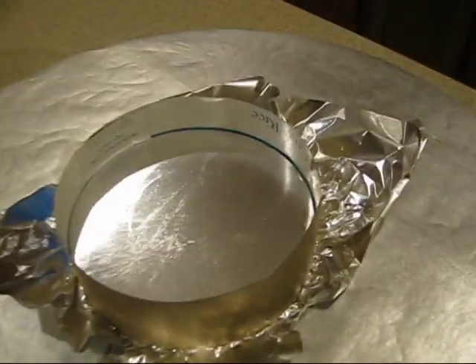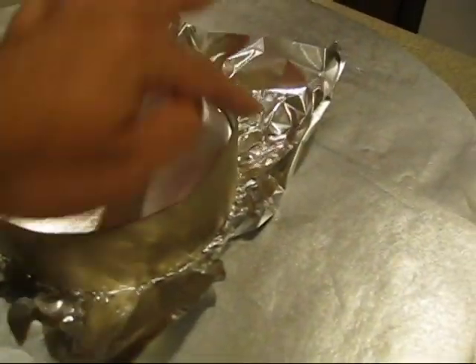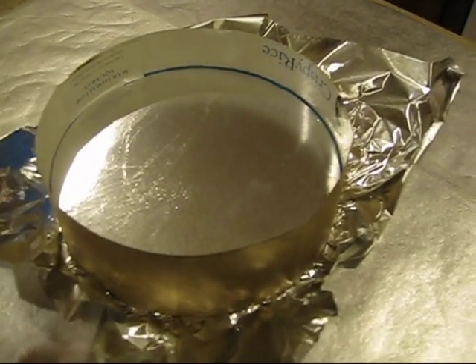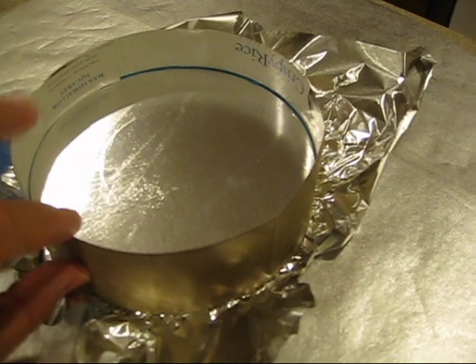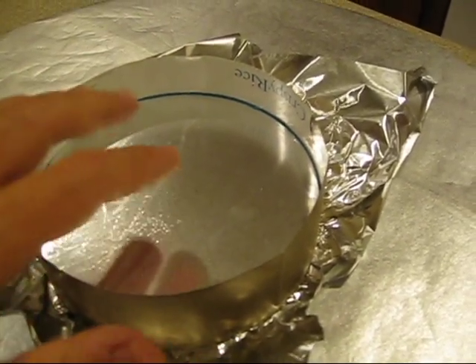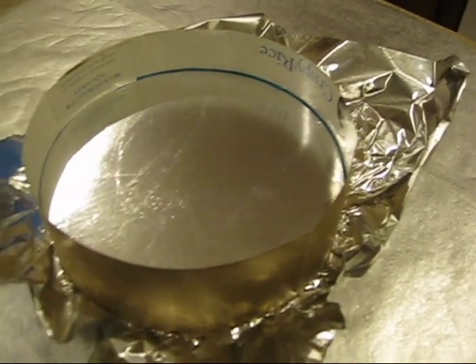I used a cereal box carton and wrapped it around the mirror, making it twice as thick as the mirror. So the tool, when I pour it, is going to be the same depth as the mirror — or at least more or less the same depth.